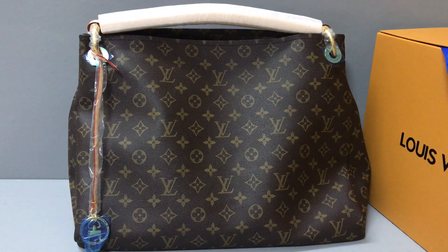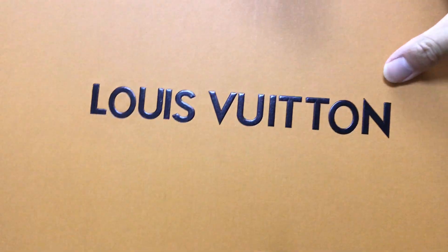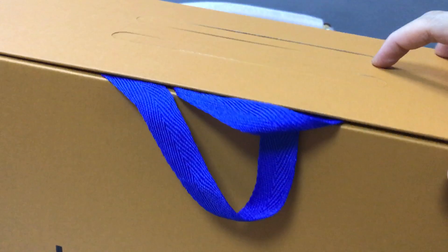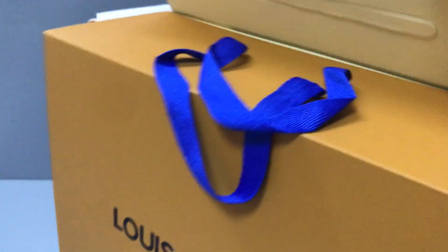It also comes with a big box. You can see the box — it has a Louis Vuitton logo print and the color is all yellow. And now you can see the inside.